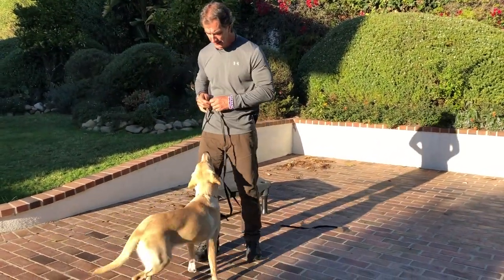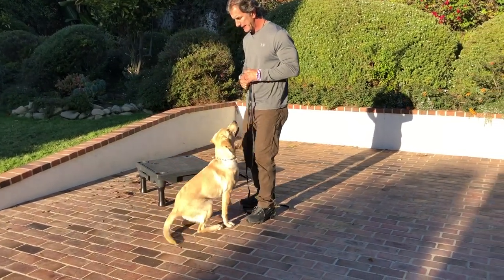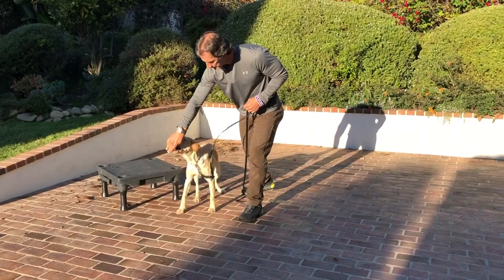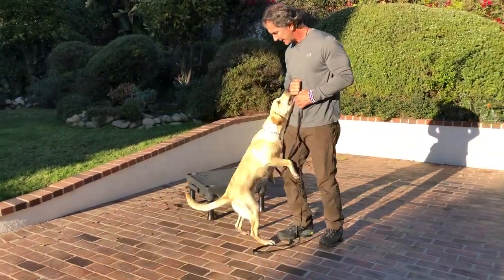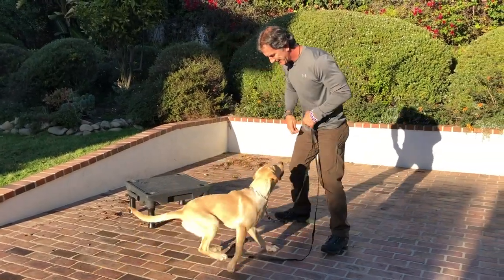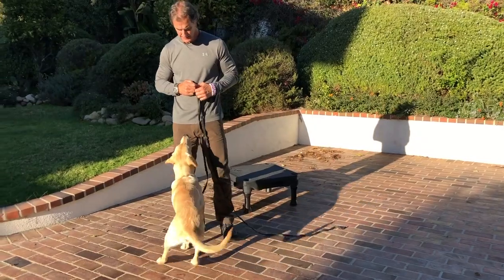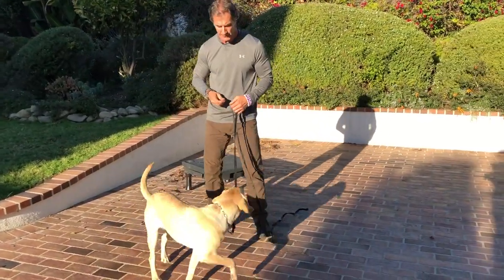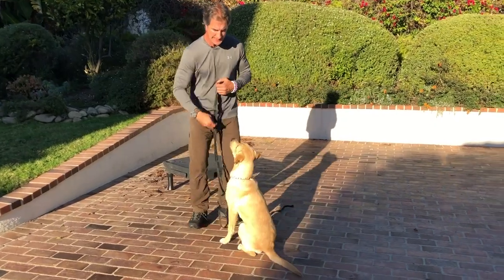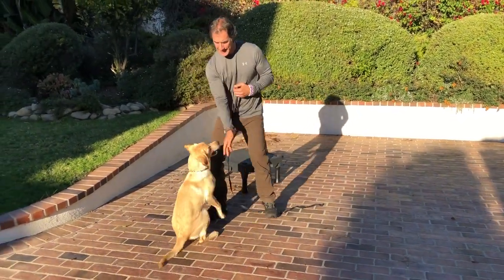Dwayne, sit — yes! Dwayne, sit — yes! Give him a little turn — Dwayne, sit — yes! Dwayne, sit — yes! One time I release him forward — Dwayne, sit — yes! Then I release him to the side — Dwayne, sit — yes, good boy! Rapid repetitions with quick releases in different directions make the exercise exciting.